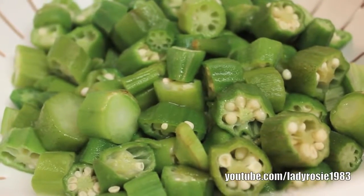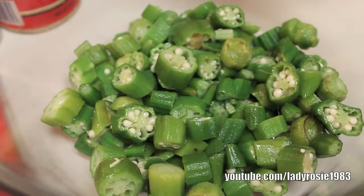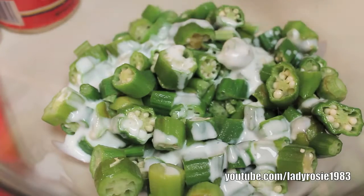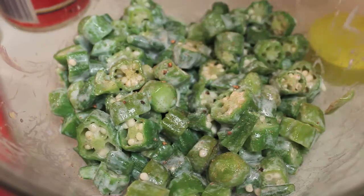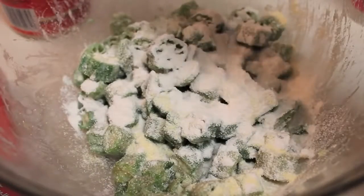We're starting off with our okra. I chose to use frozen — I let it thaw out — but you can definitely use fresh if you choose. The okra is all cut up and ready to go, and I'm going to drizzle some buttermilk all over it. Just drizzle, do not drench. Then let's season with a little bit of seasoning salt and some ground black pepper, and use our hands to make sure everything is nicely coated with the buttermilk and the seasonings.